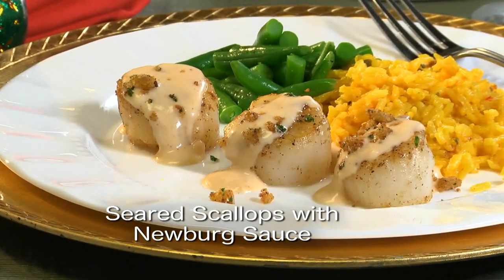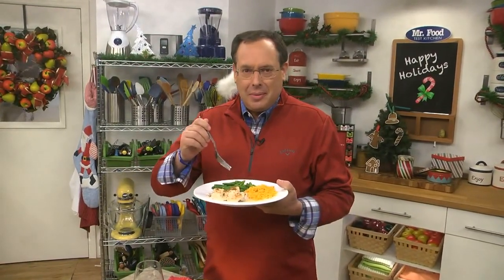To get the recipe for our seared scallops with Newberg sauce, check out our website. I'm Howard in the Mr. Food Test Kitchen, where today we found a fancy schmancy way for you to say, ooh, it's so good.